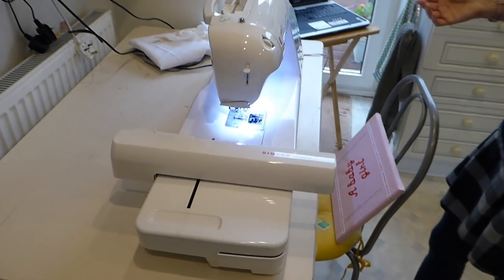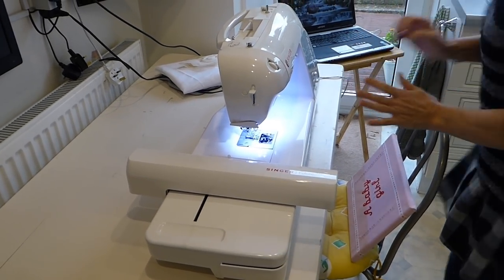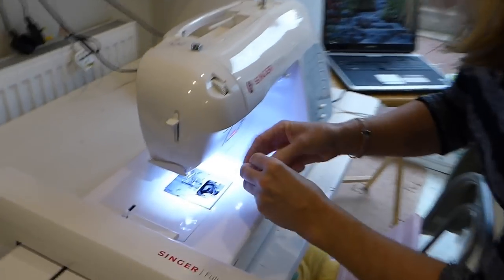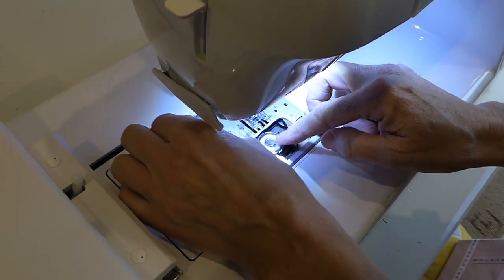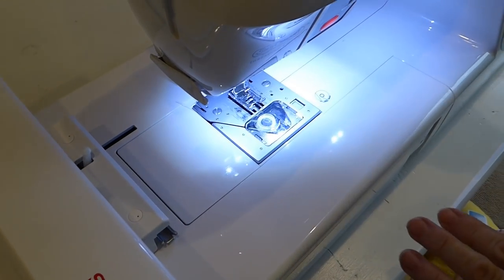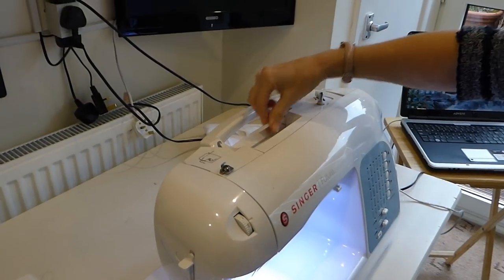Now I'm going to get my bobbin and pop it in. It comes back on itself like this, so you pop that in there, come back around there, and then that's ready to pick up the thread when I thread the top.